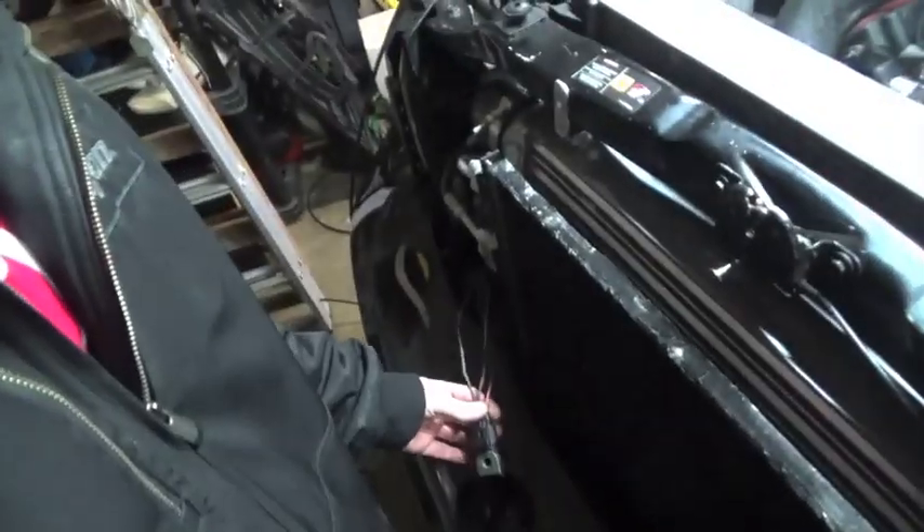The controller is set so the first fan turns on at 170 degrees, and if it hits 180 the second fan turns on. I'm also going to add a manual switch so I can turn both fans on at the drag strip to bring the truck down to around 150 or 160 degrees before we hit the strip.